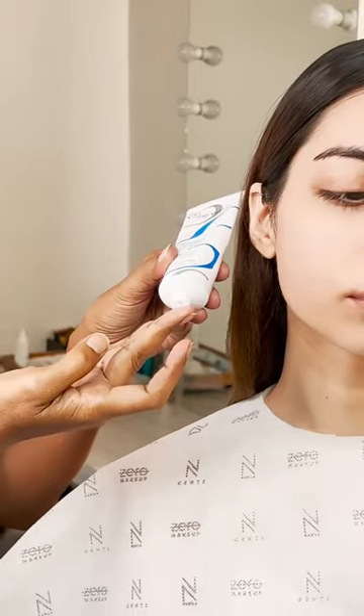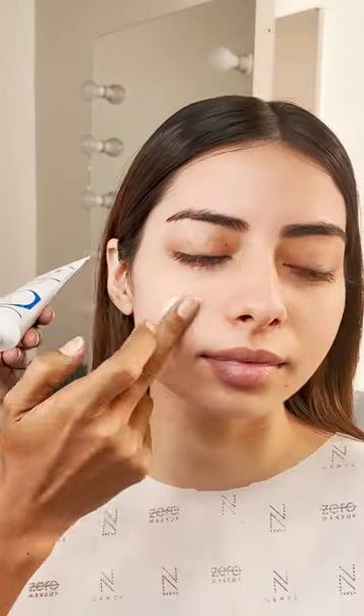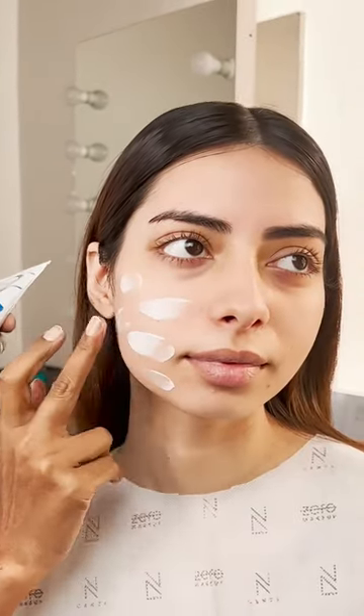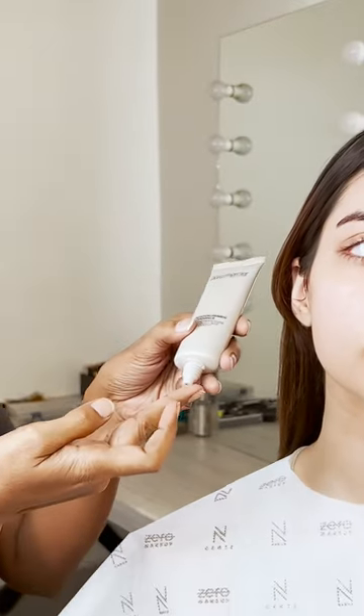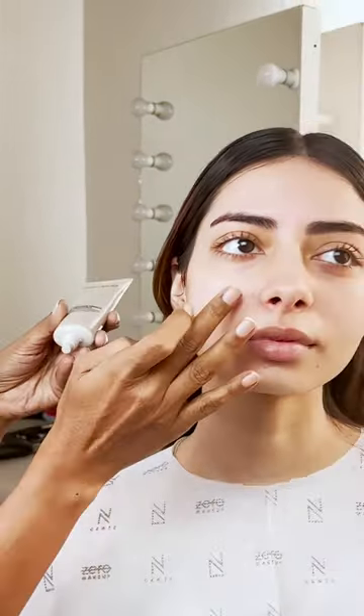The third step is moisturize. There can be a simple moisturiser, there can be serums, there can be moisturising creams, including pearlised primers that come as moisturisers. So choose a good moisturiser that suits your skin type.